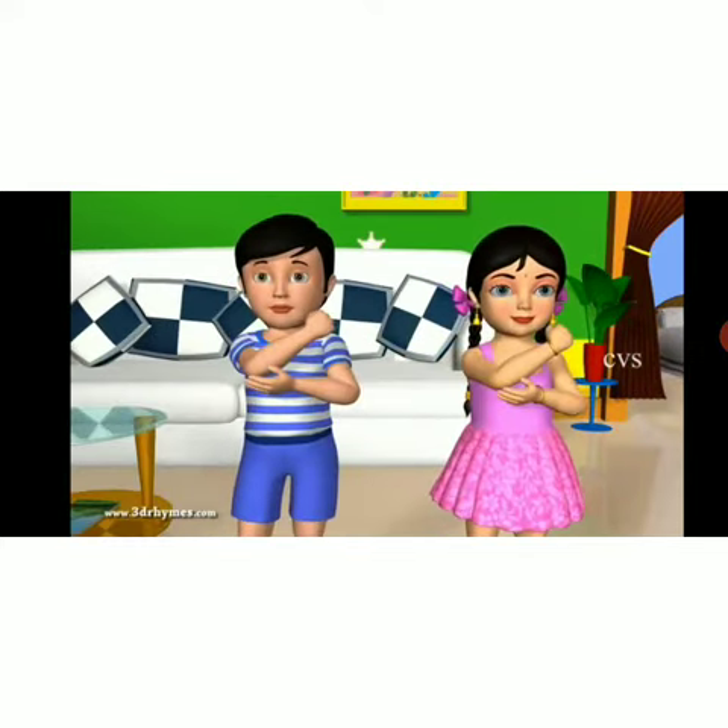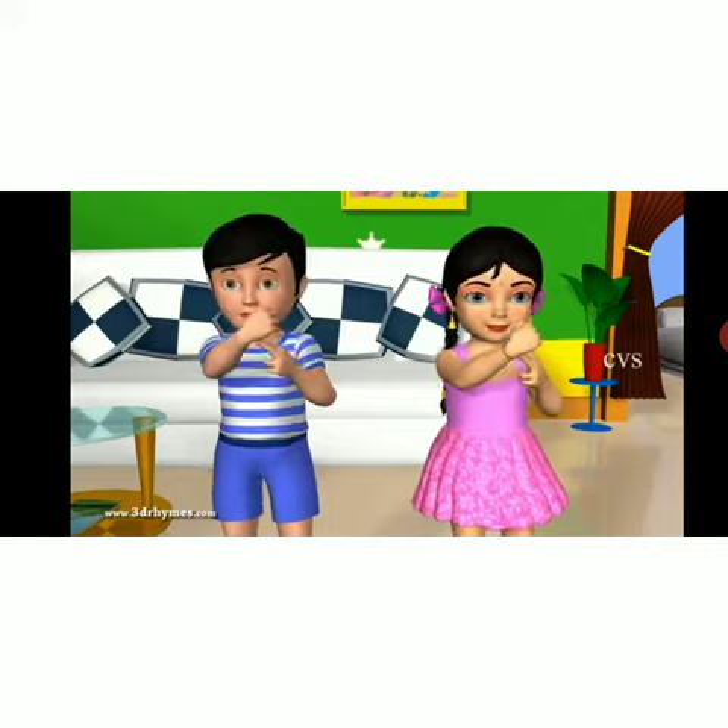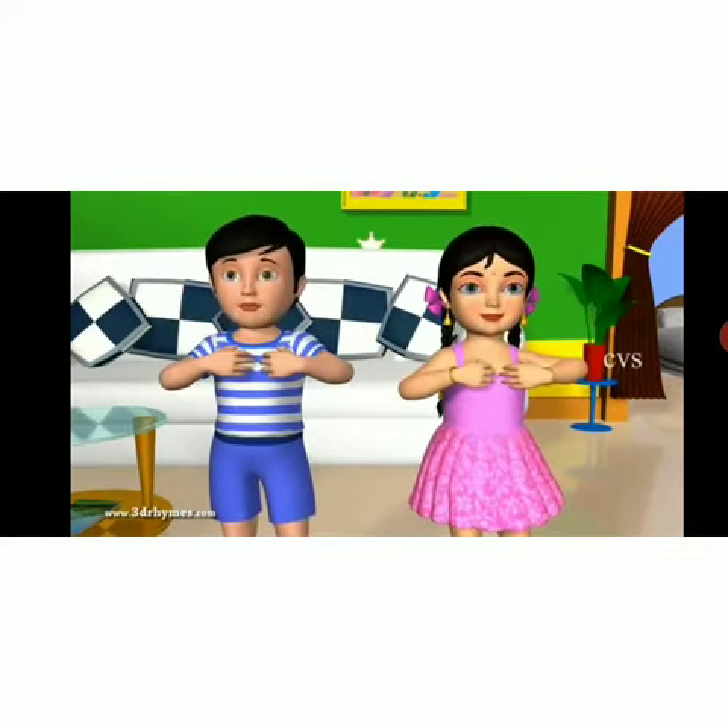This is my elbow, this is my wrist, these are my fingers, this is my chest.